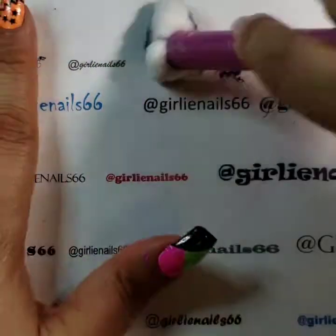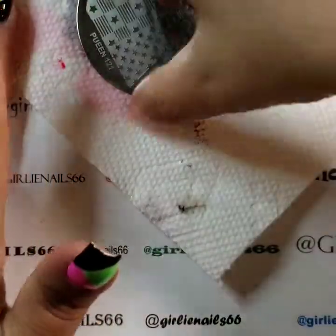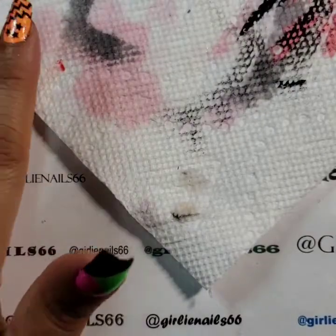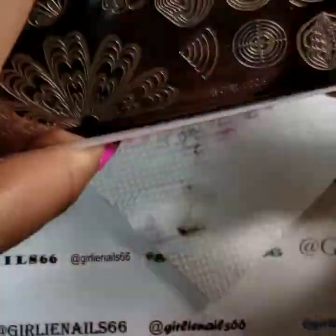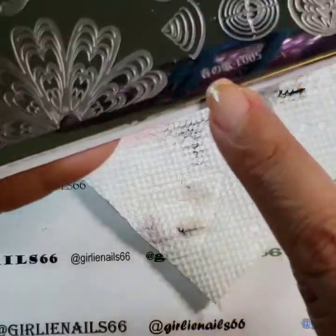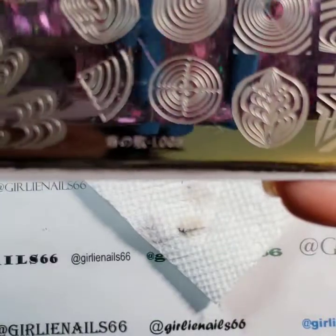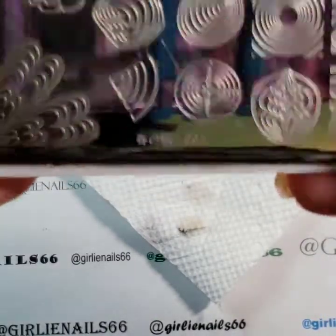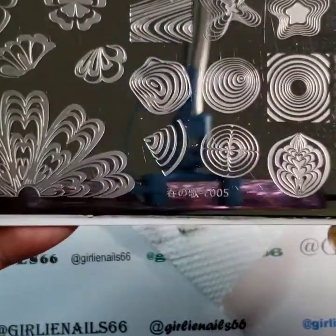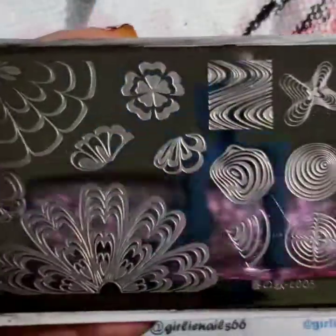Okay, just making more of a mess. So next one I'm going to try — it's this image. I think it's — I don't know what the symbols are — and then it's L0005. I got this off of Born Pretty. I think it's a Harunouta plate, something like that. But anyway, I kind of like this image.